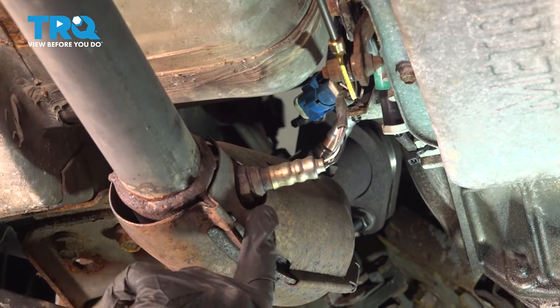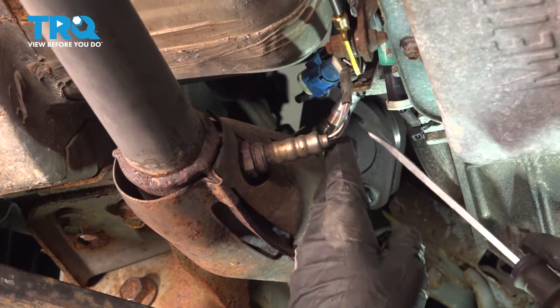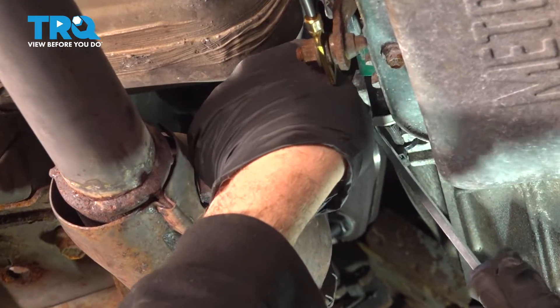Now your O2 sensor is down here in the cat, so we're going to follow this up. Ours is held into a clip right here, so we're just going to use our screwdriver and pop that harness out of that little retainer clip.